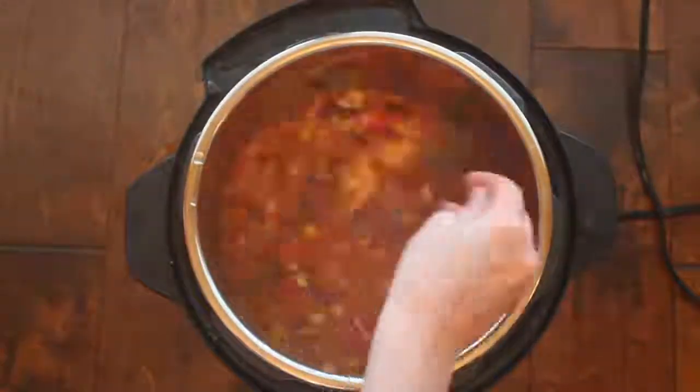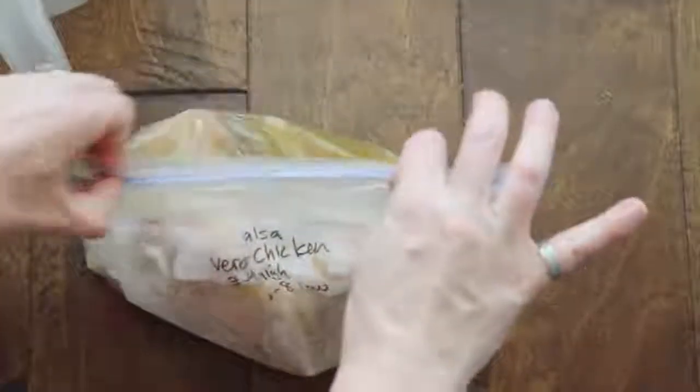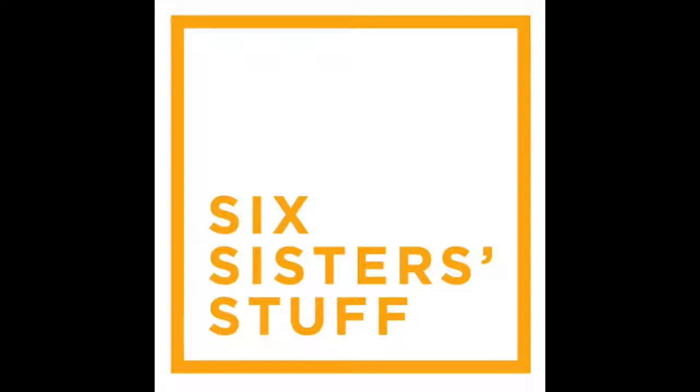Hey guys, welcome back to Sick Sister Stuff. Today I'm making three Instant Pot recipes that can be made into freezer meals. I'm Kristen, sister number two from SickSisterStuff.com. I'm the sister who runs the YouTube channel — the other sisters have other things they're in charge of — so that's why you get to see me twice a week: every Monday for Instant Pot Monday and every Thursday or Friday for other fun videos.